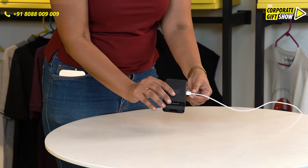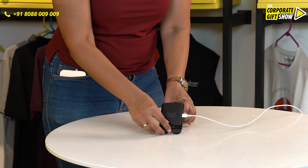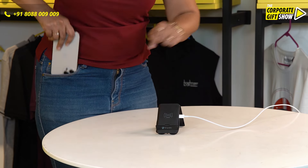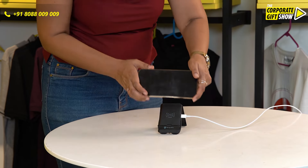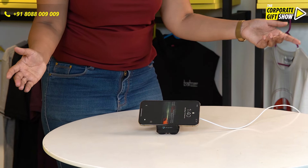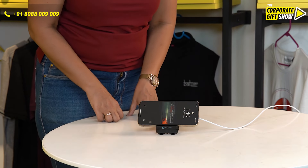But that's not it. It will also act as a mobile holder, and this is your wireless charger. See, it's already charging — it's magnetic, and my work is done.